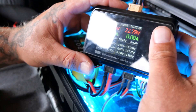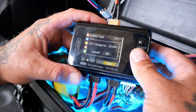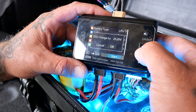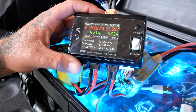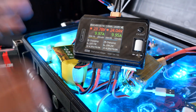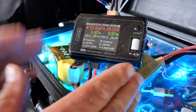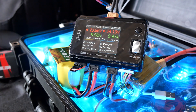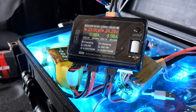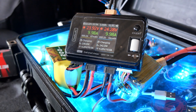Part of the initial torture is going to be charging these at 10 amps. One is already at 9.8 and the other is there too, so we're pumping both at 10 amps. When the first one's done, we'll cycle it nonstop and see how many flights before it gets puffy, too hot, or explodes.